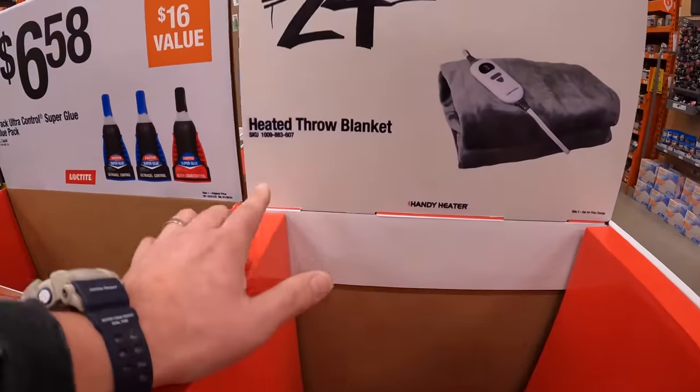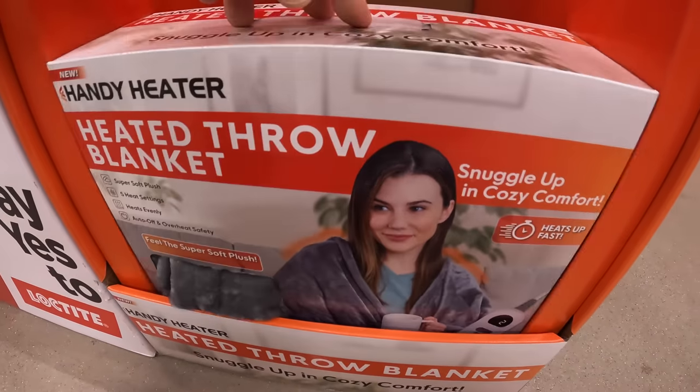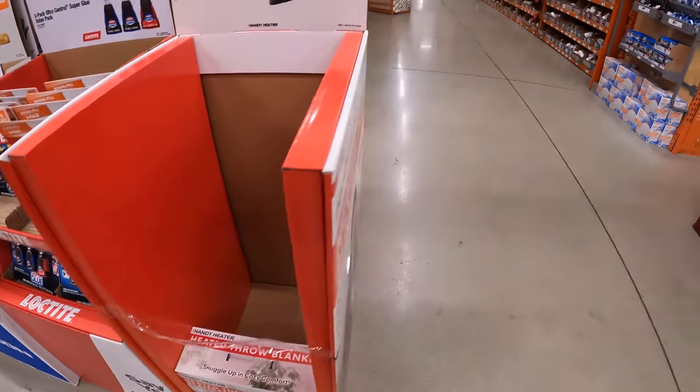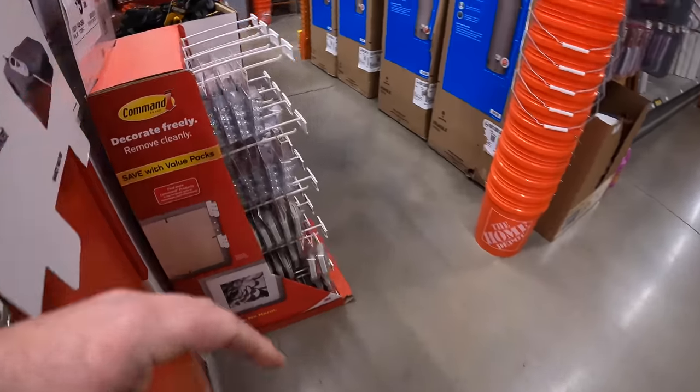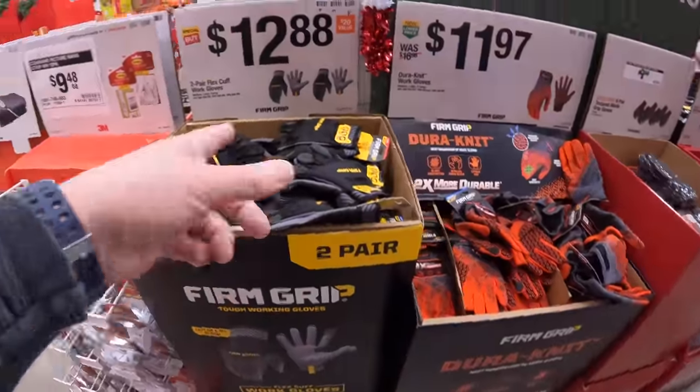For $24.97 they have a heated throw blanket that will probably go quick. Over on this side at Home Depot there are so many things — they just have gloves for $12.98.